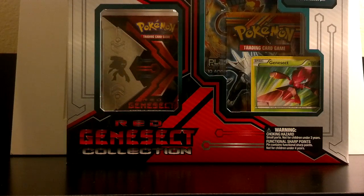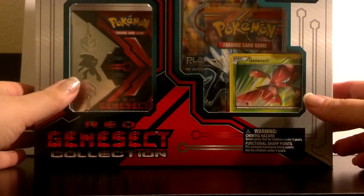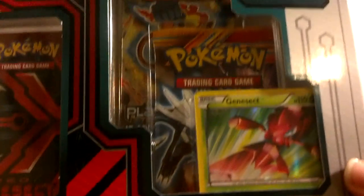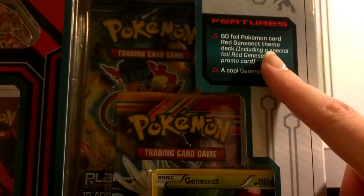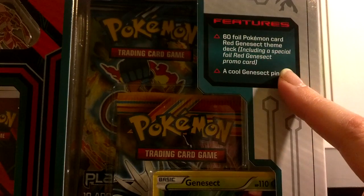Hello everyone, welcome back to another opening on the PokeCard channel. Today I'll be opening up a Red Genesect collection box. This box retails for about $19.99 and it contains a 60 foil Pokemon card Red Genesect themed deck.